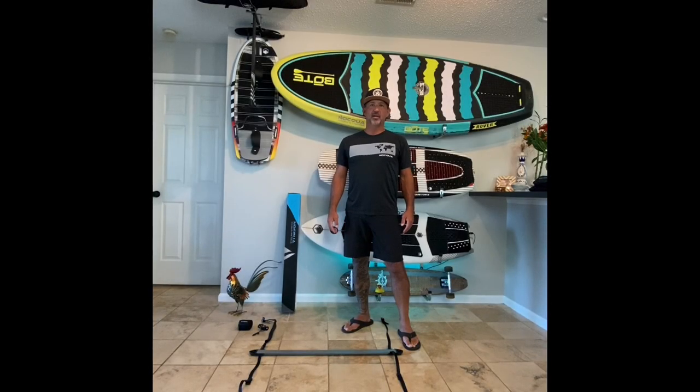Billy Rossini with Naqua Adventure Gear. Here I'm going to show you a few tips about setting up your Spectrum P2 lighting system on a paddle board.